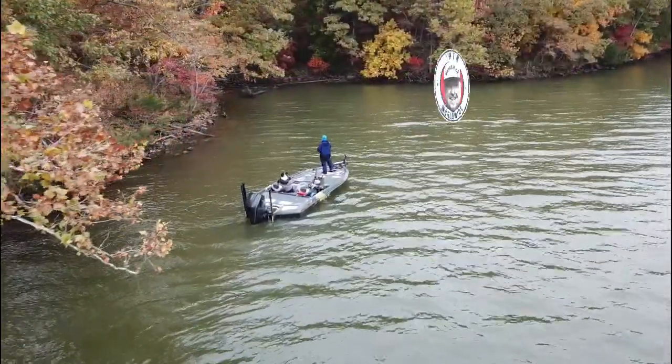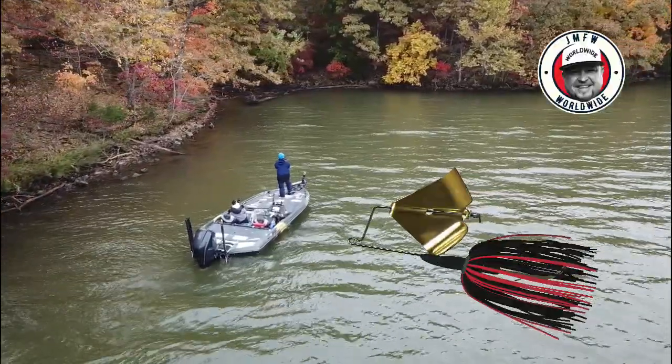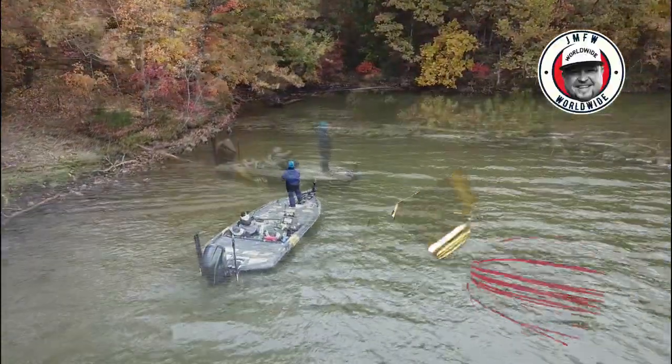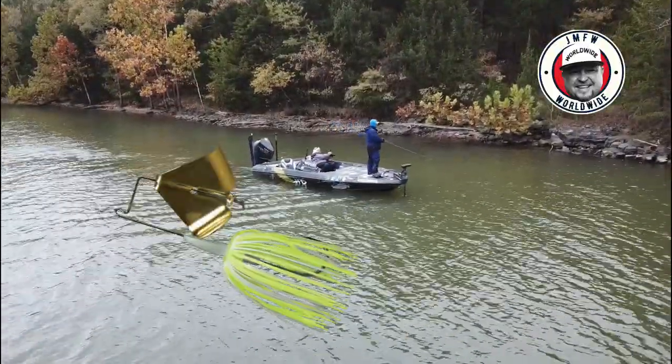Hey everyone, James Watson here to introduce the new Tackle HD Worldwide Buzzer. This innovative new bait features a separate skirt collar and two bait keepers to keep your trailer of choice securely attached.